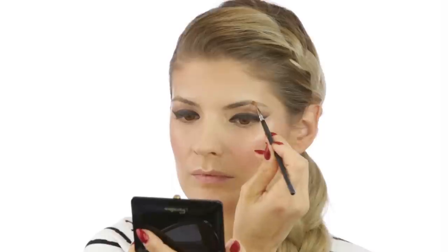For my brows I'm using the Master Brow palette from Maybelline, taking the first shade which has a gel consistency, and then the middle shade on top of that.